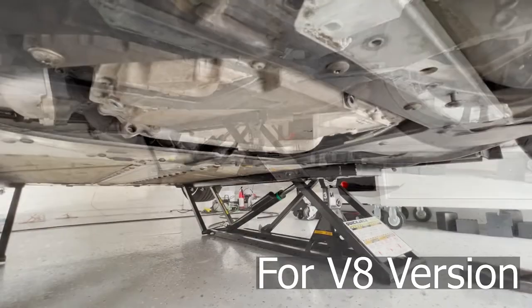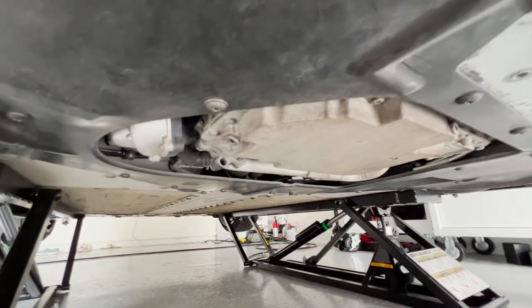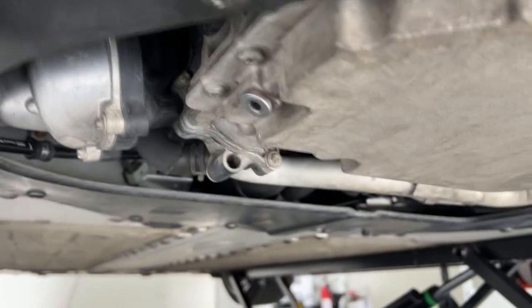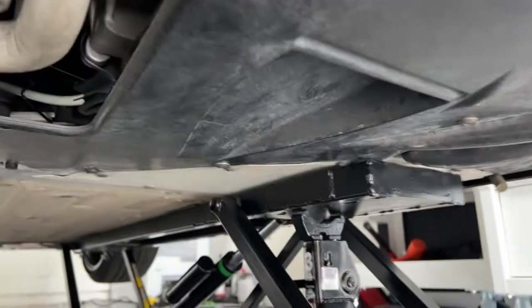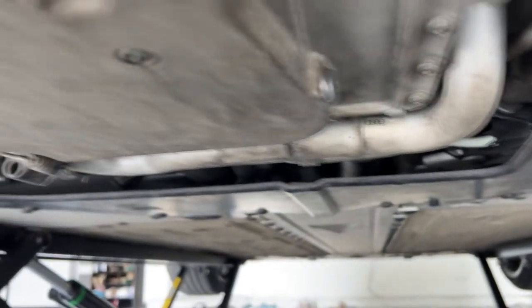What are the plugs? There are three basic plugs that we need to take out on this dry sump. As you can see here, there is plug number one — right here is a triple spline bolt. These are eight millimeter triple spline bolts. Number one is right here, number two is on the other side, and these are easy too. This is another triple spline bolt, so I need to take this one out.